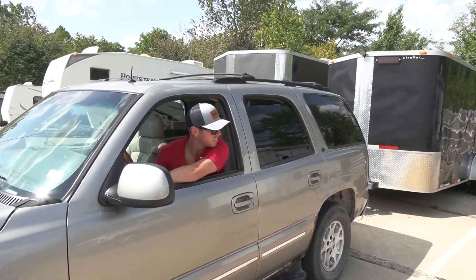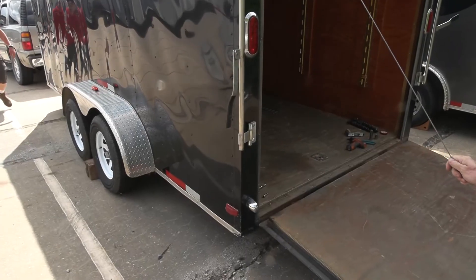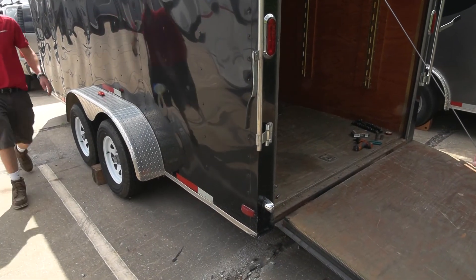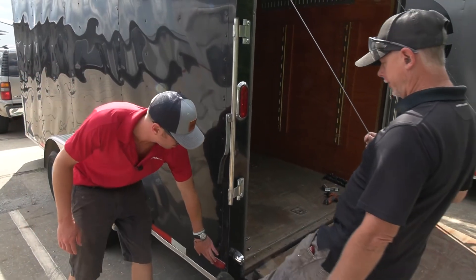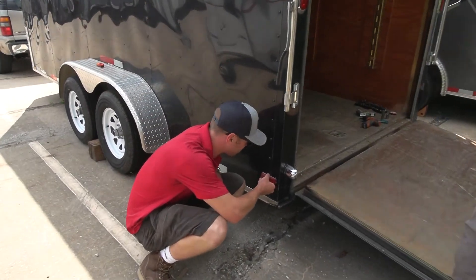Is it working yet Joe? No, no lights out here. We got lights up here but why don't we have... so this guy's not working? It's not here, the bulb's bad. That's a problem.